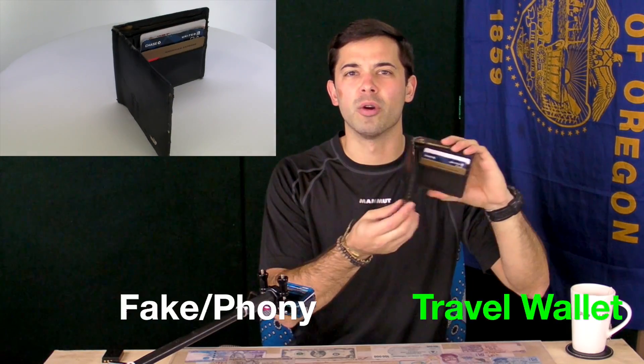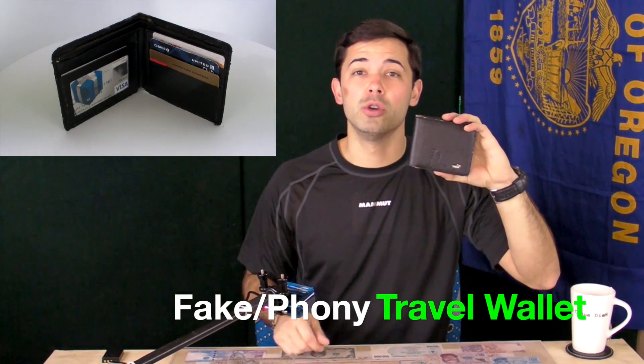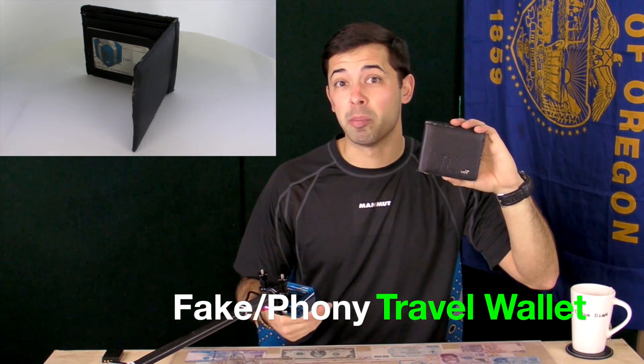Hey, what's up guys, Jacoby from jacobysjourneys.com. Today we're taking a look at how to make a fake or phony wallet that you can use when you're traveling, so if you do get pickpocketed or robbed you don't lose all of your cash and cards.